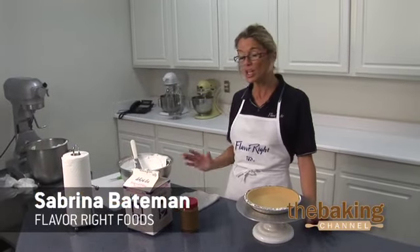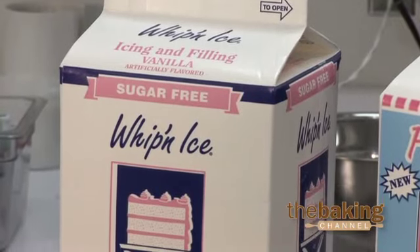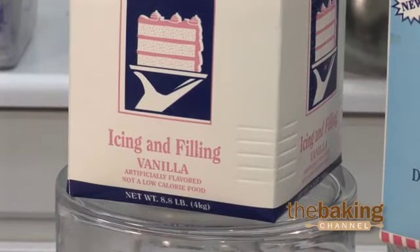Hi, I'm Sabrina. Here's another sugar-free whip and ice idea. Today I'm going to whip the sugar-free icing, which I have here in a bowl, to desired consistency.